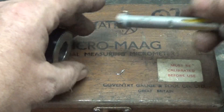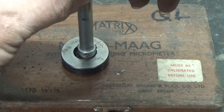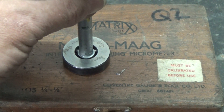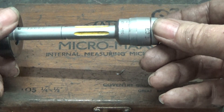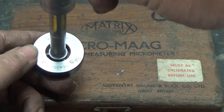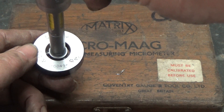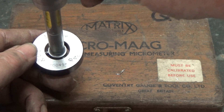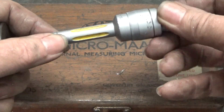With this one you wind it all the way back, put it in the hole and tighten it up until it clicks. Then you can read off the size. This is a setting gauge and this is 0.70049 inches. So this is actually calibrated to the hundredth of a thousandth. That's how those work.